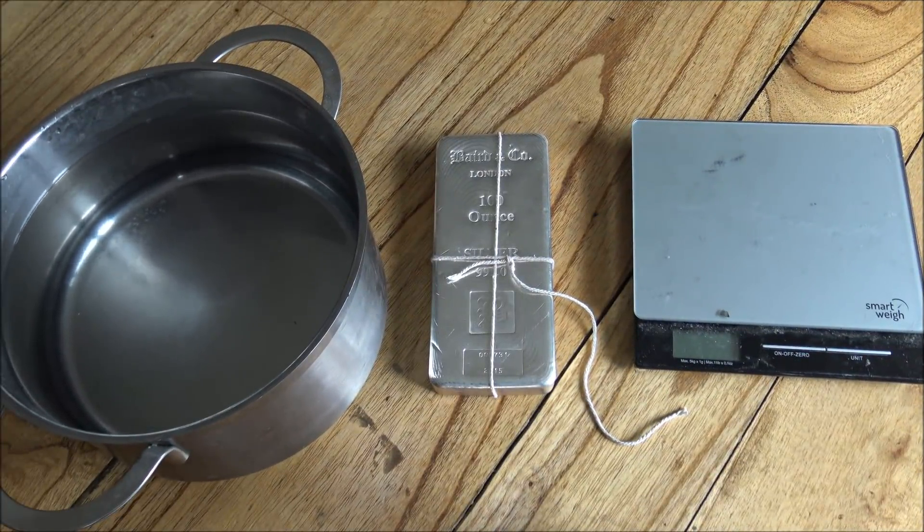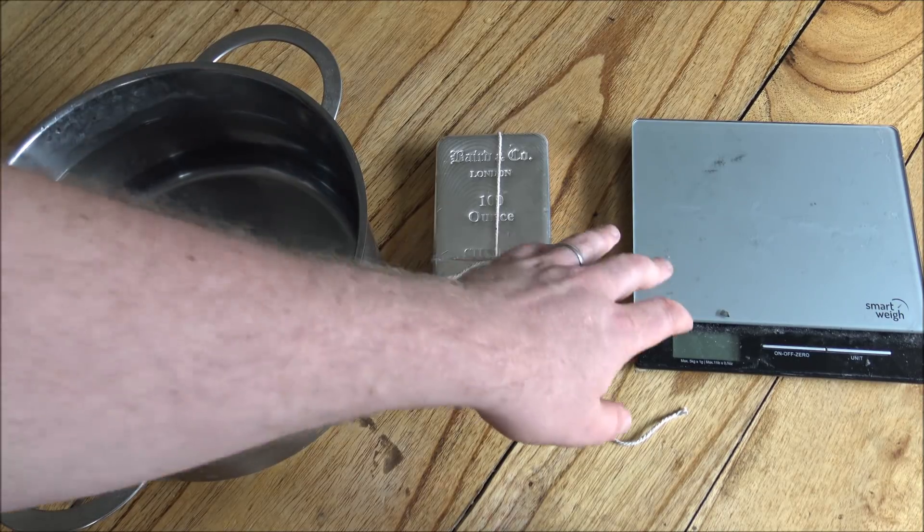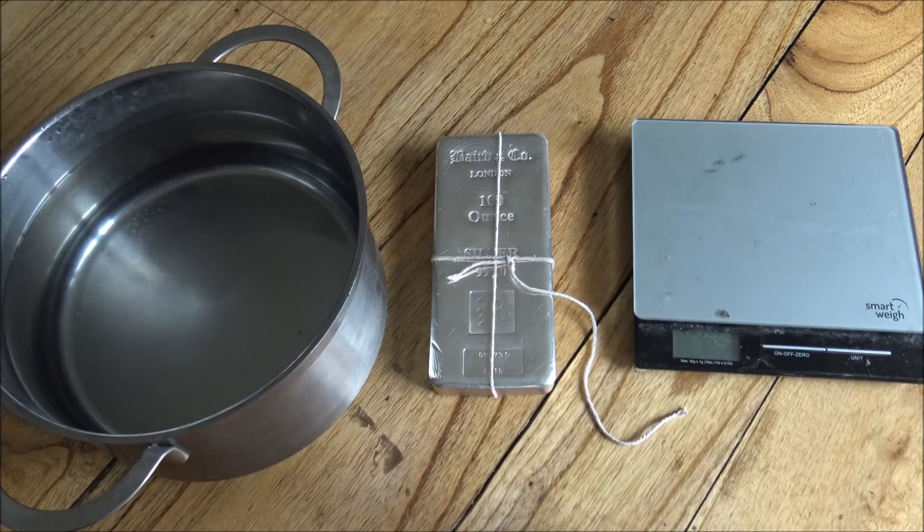Hello everybody, Backyard Bullion here. Now you might be looking at the table and thinking to yourself, what are you doing today? Are you going to be cooking up some silver? Well, no, I'm not cooking up the silver, but we are going to use this pot and these weighing scales and this 100 ounce bar to do a little bit of science, a little bit of learning today.